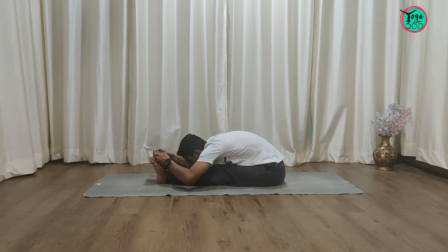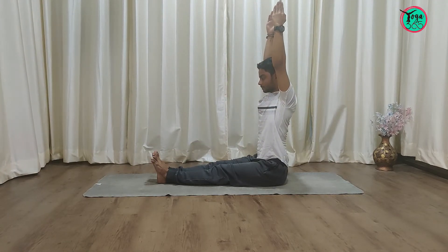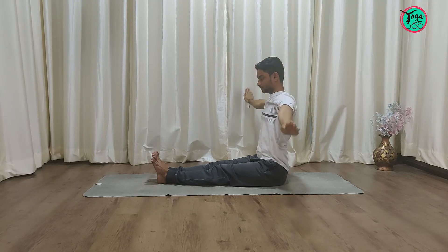And then, while coming up, slowly inhale and raise the hands up. Exhale, bring the hands down to Dandasana.